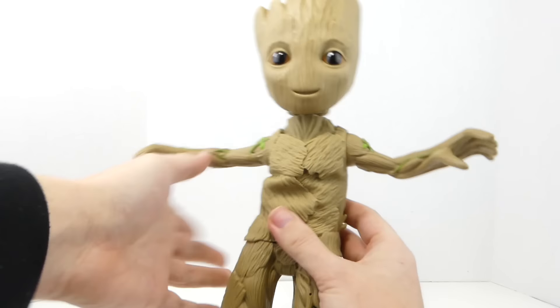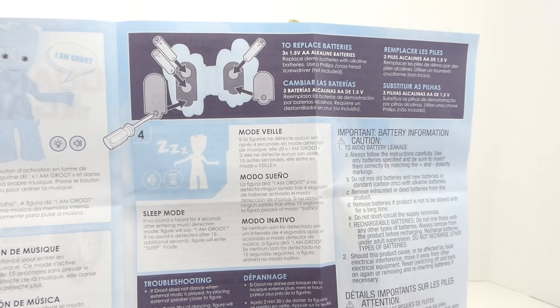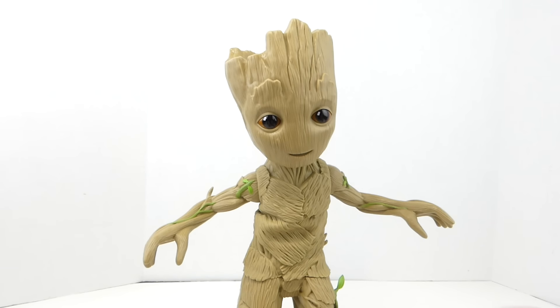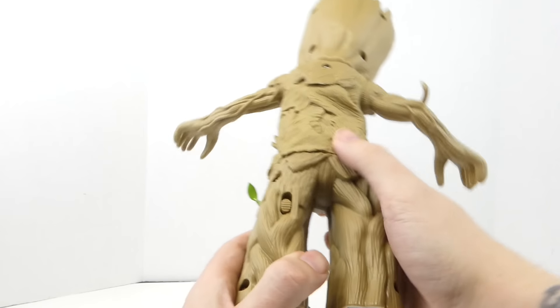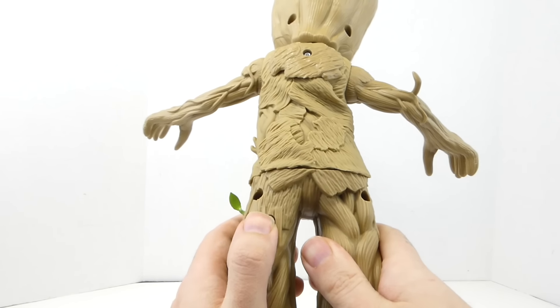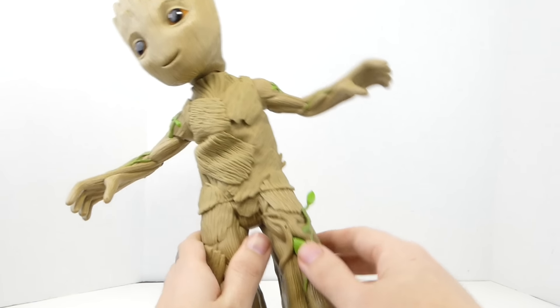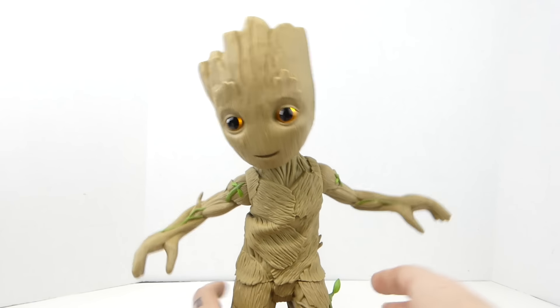The only thing that Groot comes with is this detailed instruction manual. It talks about how to do the action feature and shows how to change out the battery. So let me show you the big gimmick — the reason why you would buy this figure. It has the switch right here: off position, middle is try me, and then second is to turn it on. And the way you turn it on, you just press the green little leaf on his leg. And then... I am Groot.